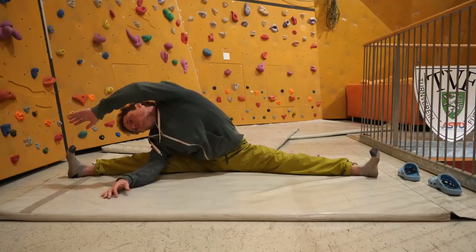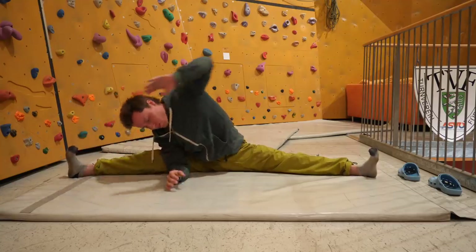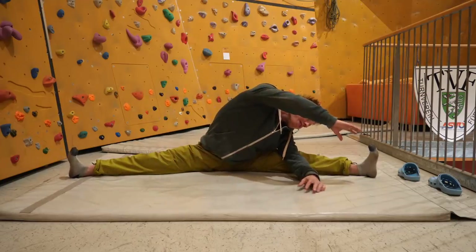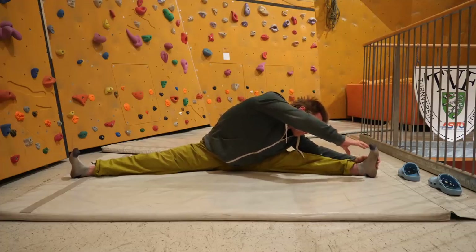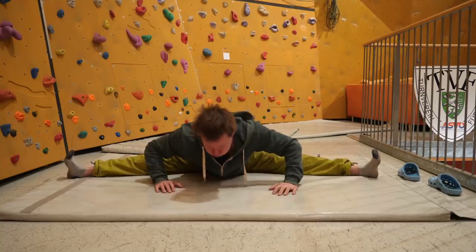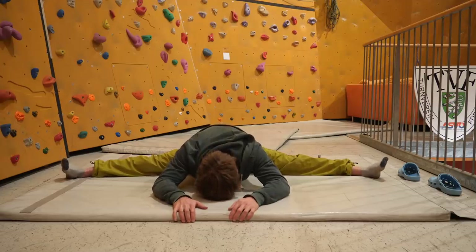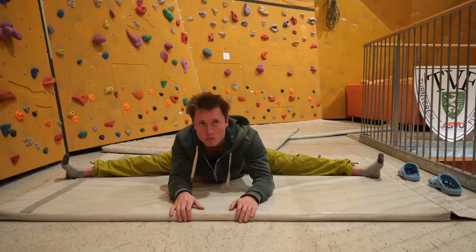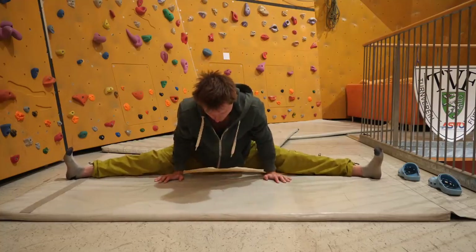I always try to grab my toe with the opposite hand during the side split — it's not that easy, but it's a nice goal. On a soft mat you can grab the front corner and pull yourself forward slightly, keeping that back straight to direct the stretch where it belongs.